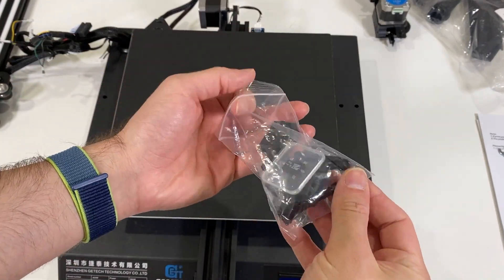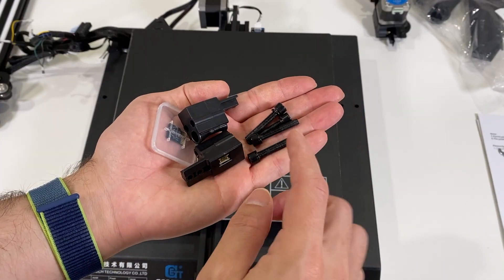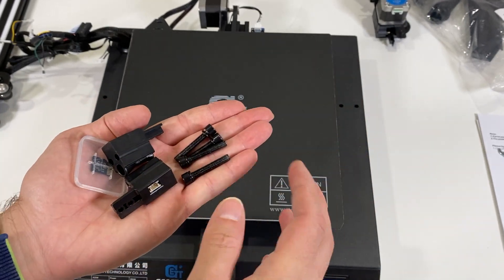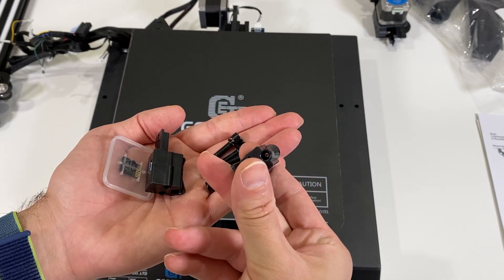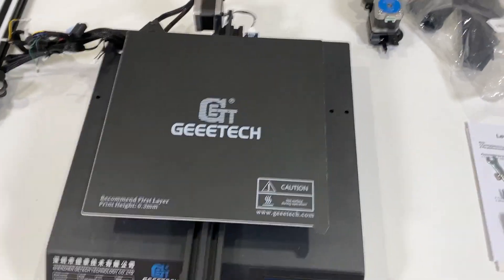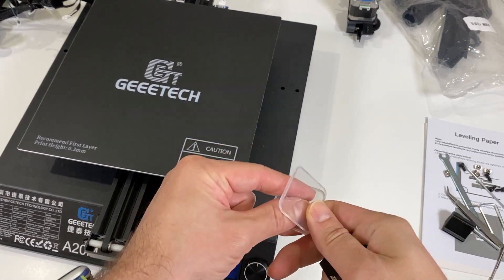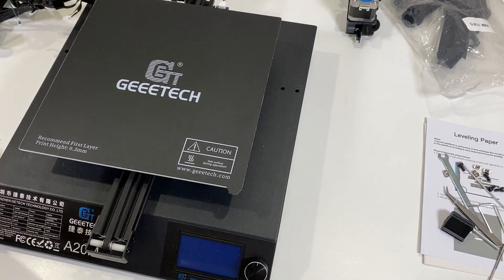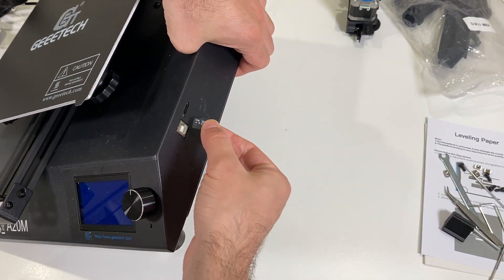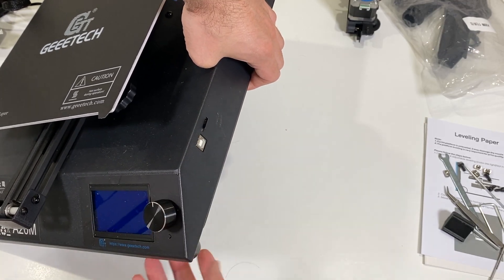Now I'm going to open another bag where I have many other pieces. These are M5 screws that we're going to put in the four holes to connect the gantry with the base. I think these are filament detection sensors, and we also have a micro SD card. Since I have it with me I'm just going to plug it in right now so I don't lose it — here is the micro SD card slot, and it's connected.